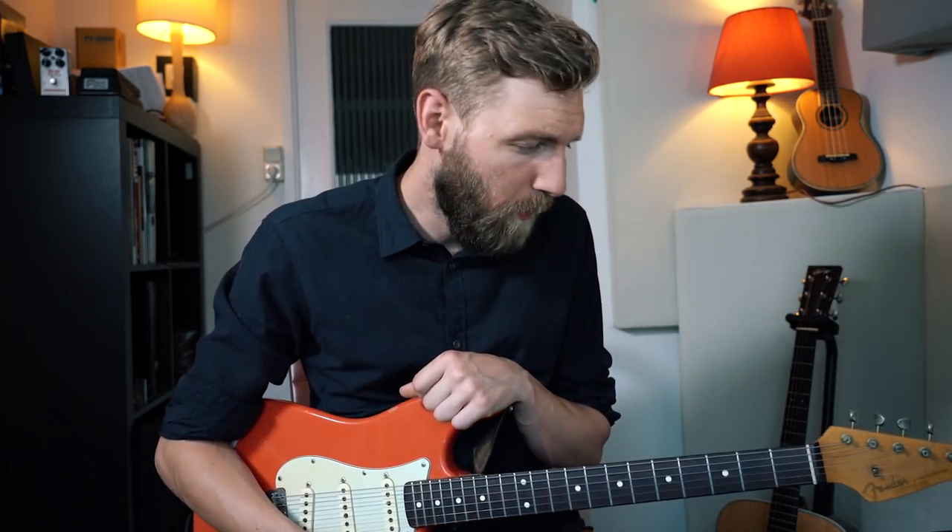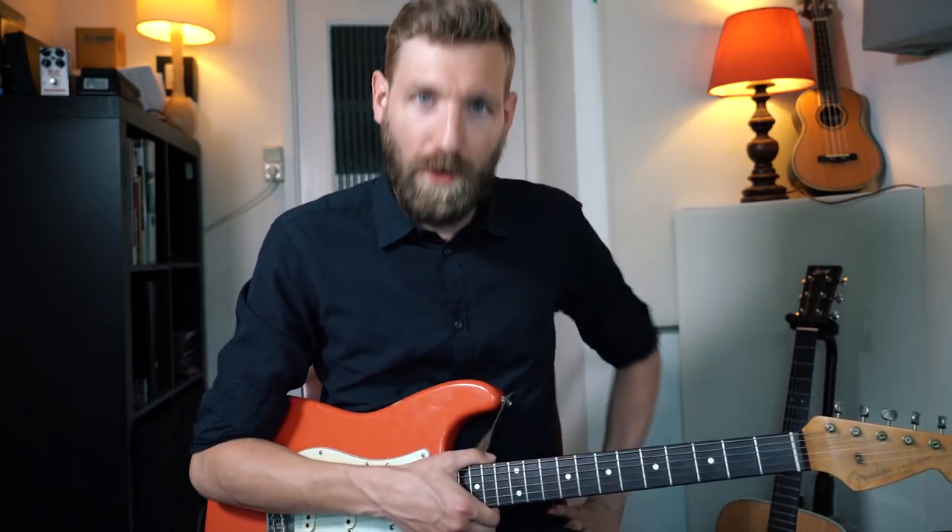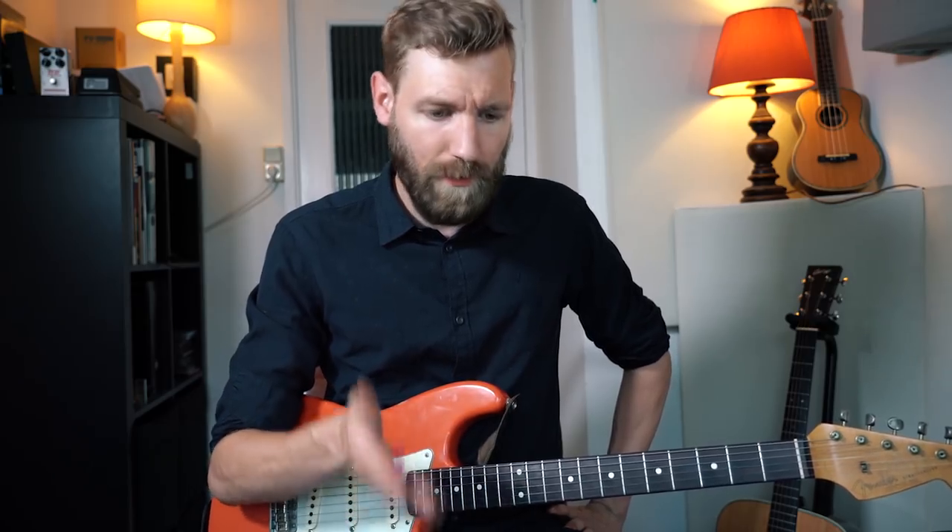Have a wonderful day — this was Paul. Please check out my Patreon page; tabs for this are available as well as the backing track I was playing over in the beginning. If you'd like to support me, you can do it over there. Thank you for watching, and why not share this video with your friends or click the like button or comment below and let me know what you think. See you next time — cheers.